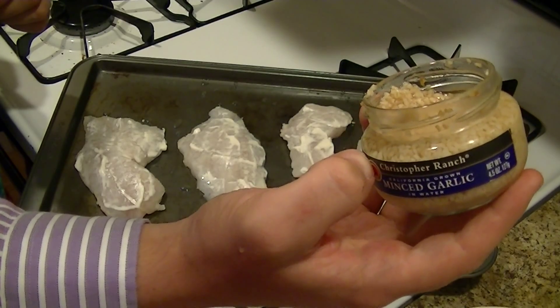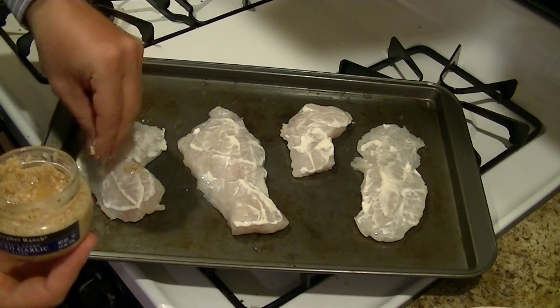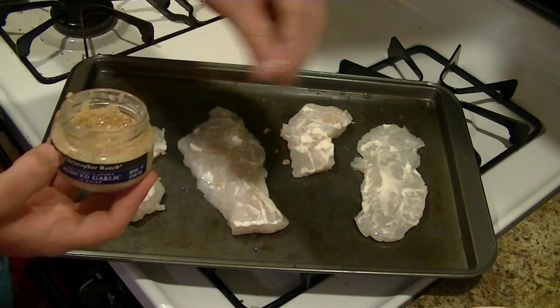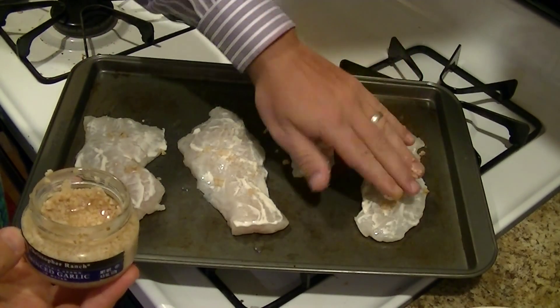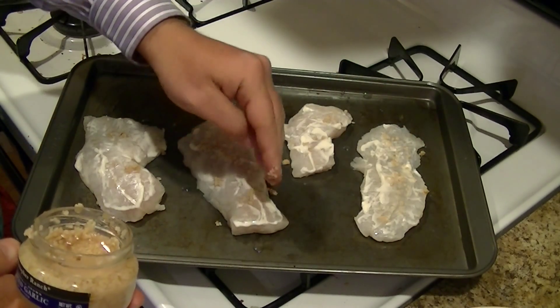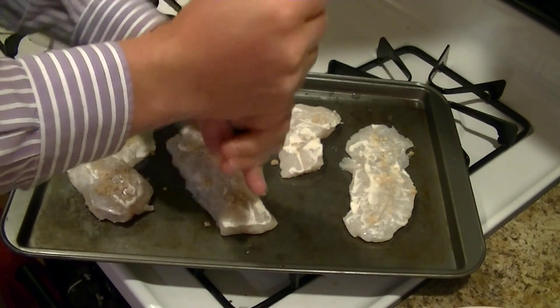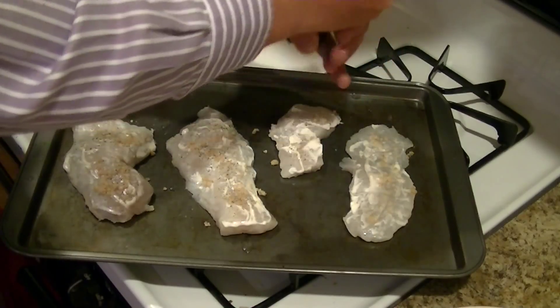Now I'm going to add some garlic. I don't have any fresh garlic, so I'm just going to use some minced garlic. Garlic powder will also work. If you use garlic salt, watch out — it can make your dish a little salty. The big reason I add the garlic is just to keep vampires off this fish. Now I'm going to add a tin of crushed pepper — not too much.